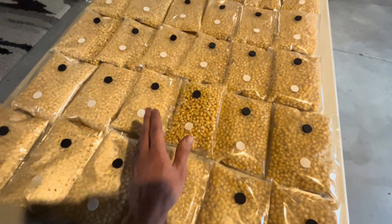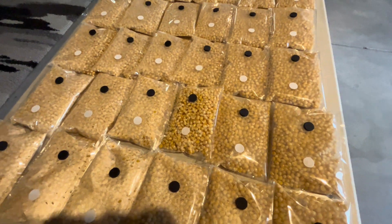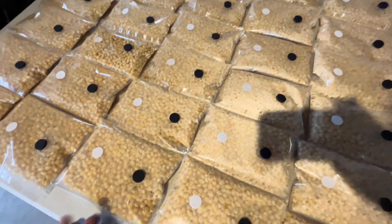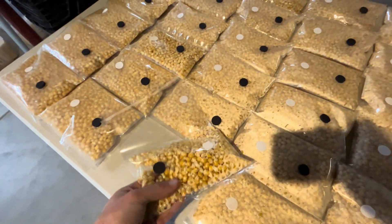So the whole idea is it's supposed to be really beginner-friendly, but you want your chances of contamination to go way down. This is something that you can break up the mycelium in.